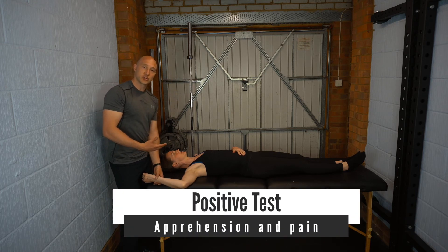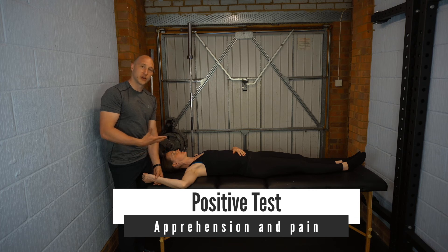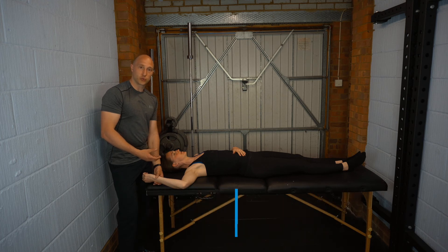What we're looking for as a positive test would be apprehension in the shoulder — feelings of instability, clicking, clunking, and pain in the shoulder. Reproduction of the patient's familiar symptoms is the other thing you'd be really keenly looking out for.